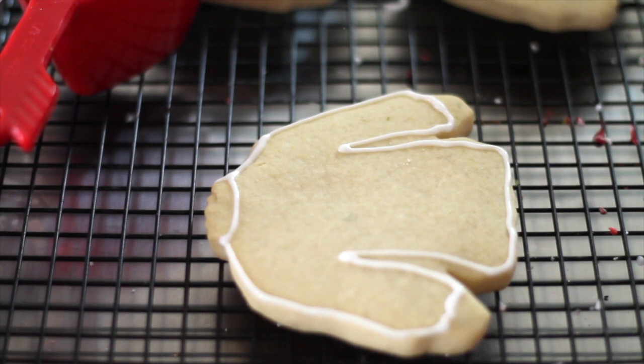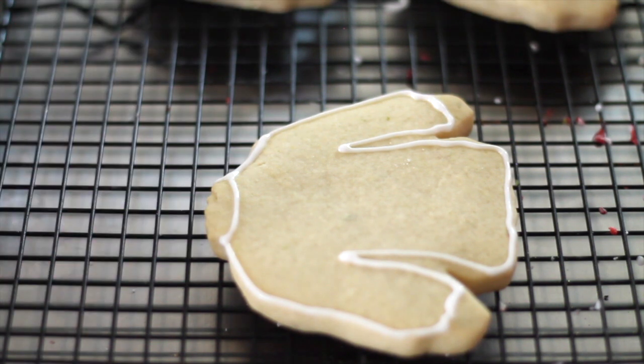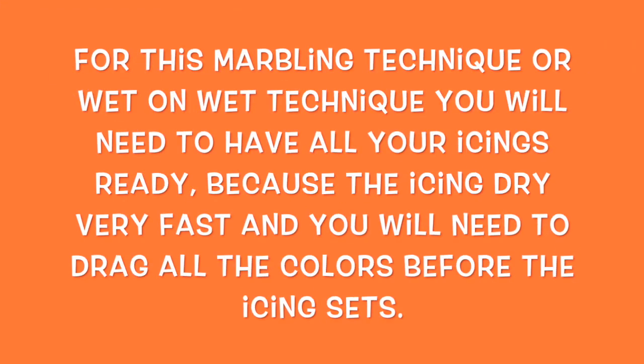Deep pink, orange, turquoise, and yellow. So for this one, I am going to have all my icing ready, the thickened consistency.